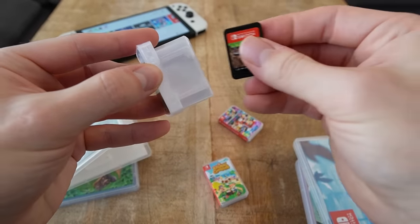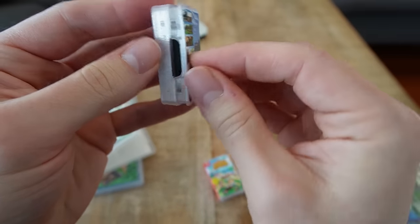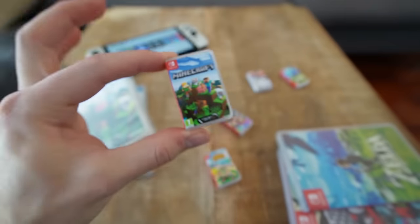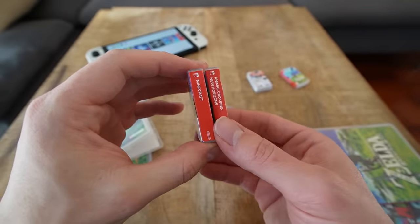The Minecraft game goes right in here — well kept. The cartridge is now in its place, protected by this little box. You can lose this pretty easily though, so be careful.